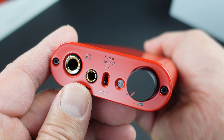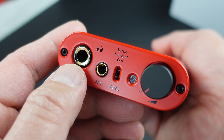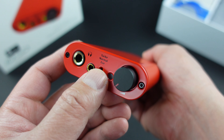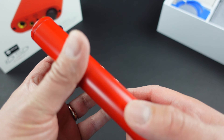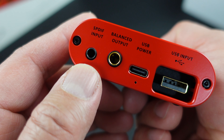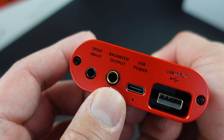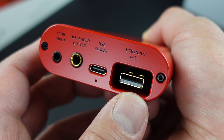Here are the outputs. You can see the unbalanced output, but this is a balanced stack amp so you should use the 4.4 output for the best sound quality. Then you have the turbo, normal, and eco output modes for power delivery. Around the back — the business side — you have the optical SPDIF input. Then there is an output which lets you turn this into a standalone DAC for your powered speakers or hi-fi system. And then the USB charge port and the USB input for digital.